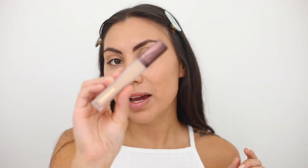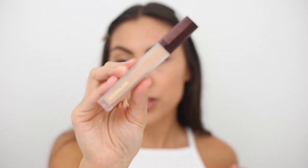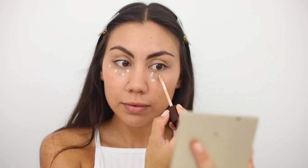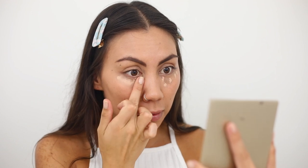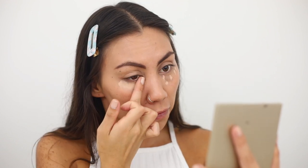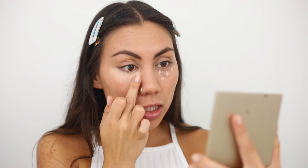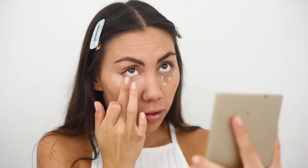After my foundation, I'm going to apply my Hourglass Vanish Concealer underneath my eyes just to brighten up this area a little bit. I personally like to blend this concealer out with my finger first, and then go over it with a beauty sponge for a super nice finish. A little bit of this concealer goes a long way — I'll link my review in the description.